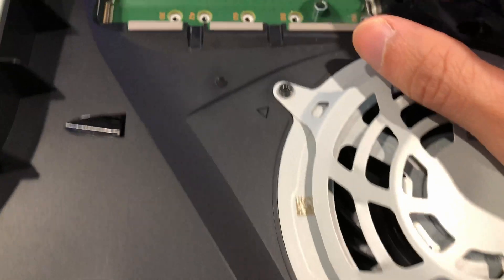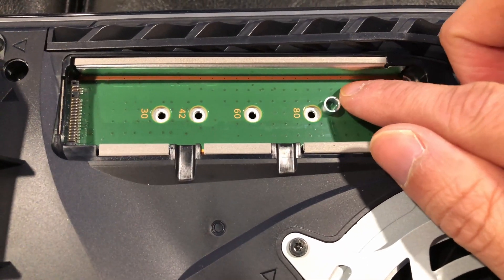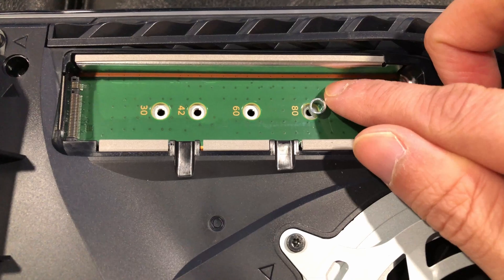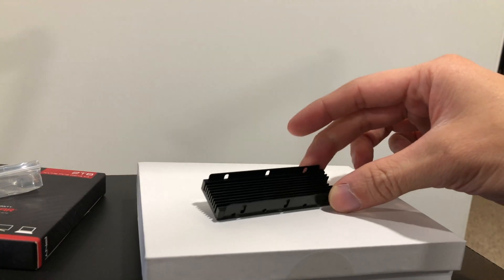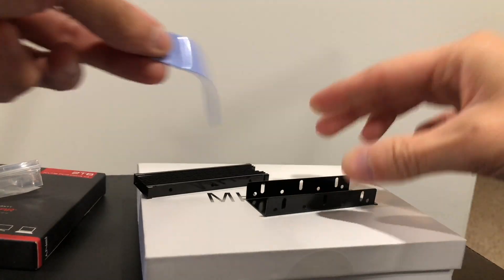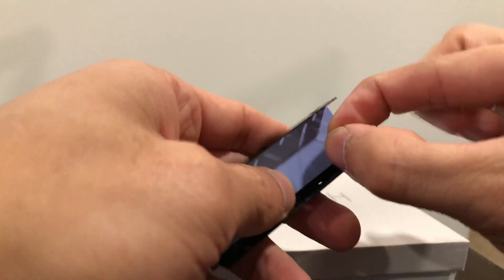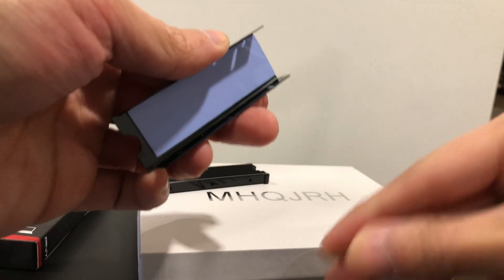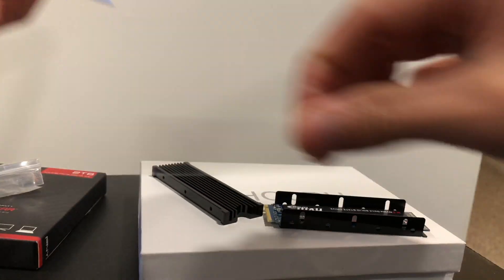We're going to move the standoff to the correct hole. In this case we're using the 2280, and Sony did a great job marking it here, so just move that standoff over. Then prepare the heatsink by taking it out of the packaging and separating the two halves — yours might look slightly different. This one's double-sided, so apply the thermal pad to both sides of the SSD and re-screw the two halves of the heatsink together.